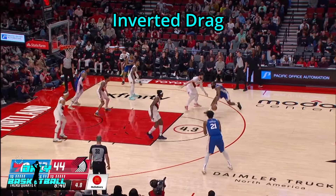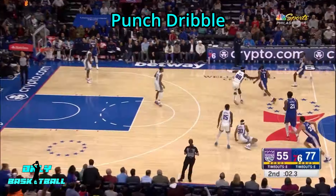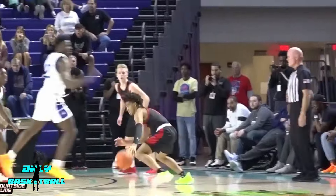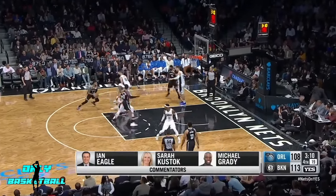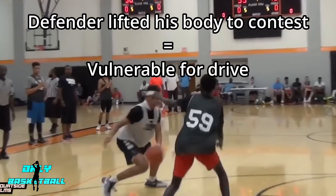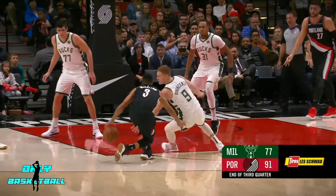The first move you can do is try to get open, but if it doesn't work, you need a counter. The best counter is a shot hesitation — a hessie. For example, after a snatchback the defender is desperately trying to get back; hit them with a hessie and they will lift up, leaving a good opportunity for a drive. The hessie works as a counter for a snatchback, an inverted drag, and for a punch dribble.